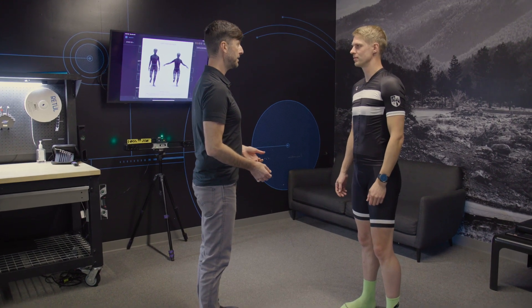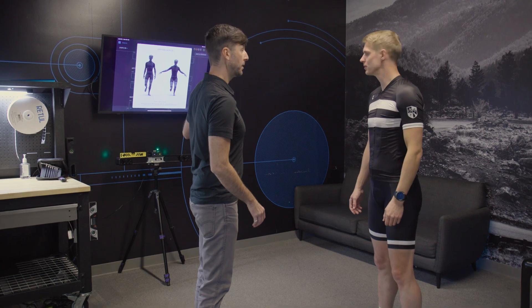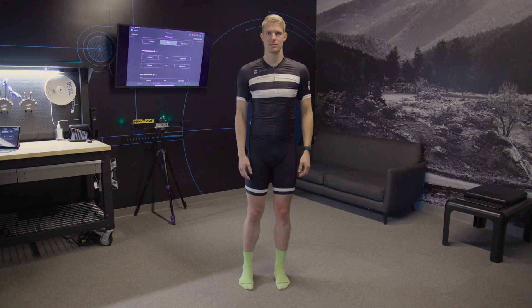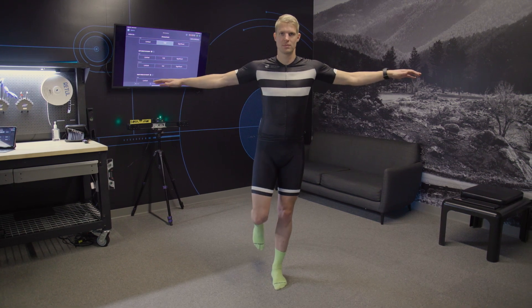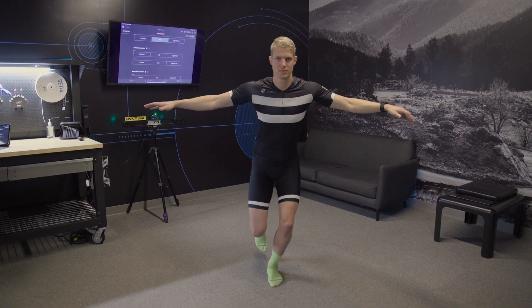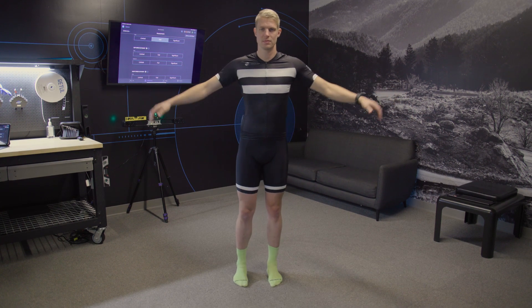The single leg squats are dynamic assessments testing rider stability during a movement like a pedal stroke. Instruct the rider to lift one leg behind them and extend their arms out to the sides or place them on their hips. Then bend at the knee as far down as they are comfortable and come right back up.